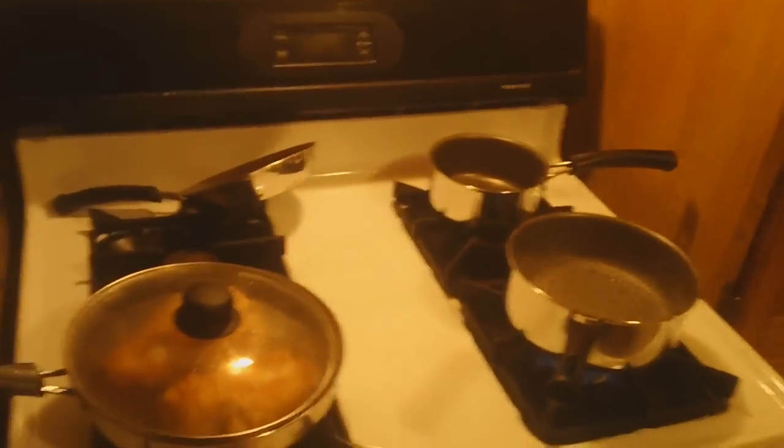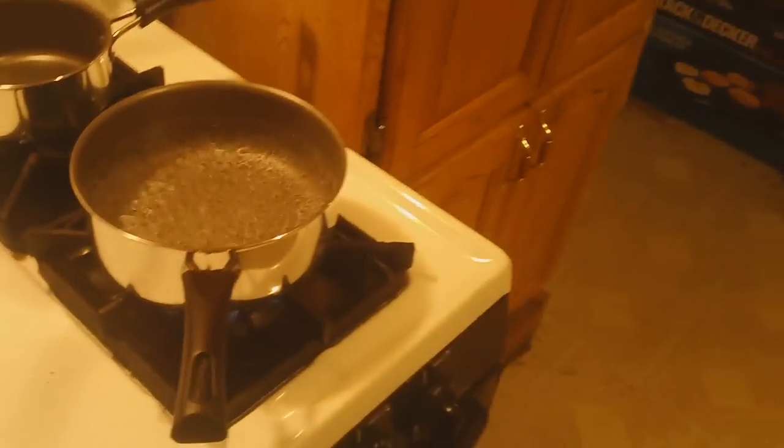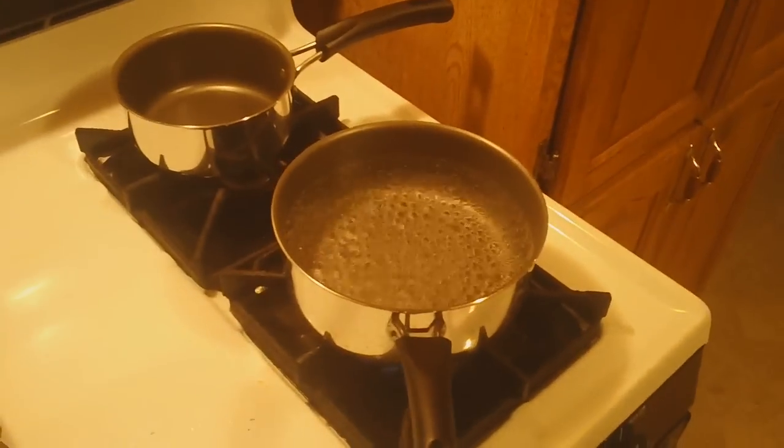Hey, what it do? This is Chef Country. We got some boiling water here. I'm gonna show you what I'm cooking for Sunday dinner right now. This is Sunday evening — I'll probably upload this video tomorrow.